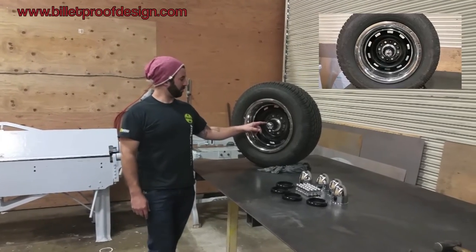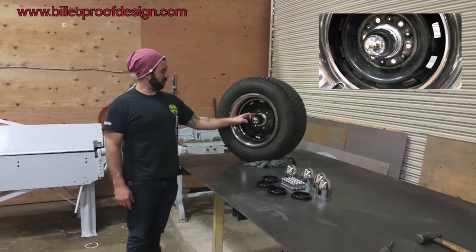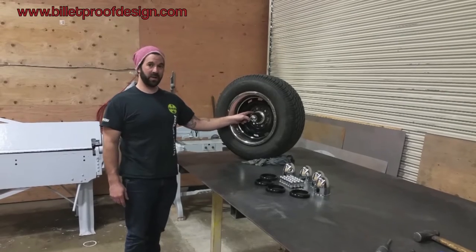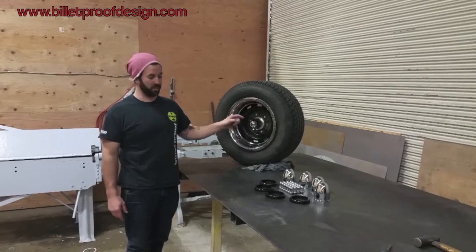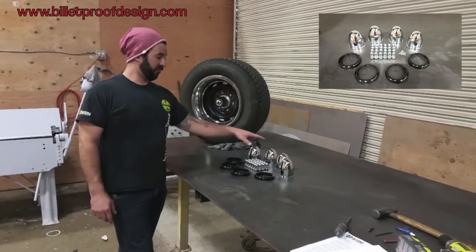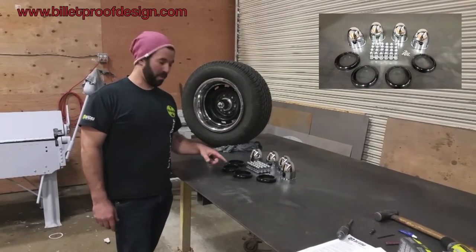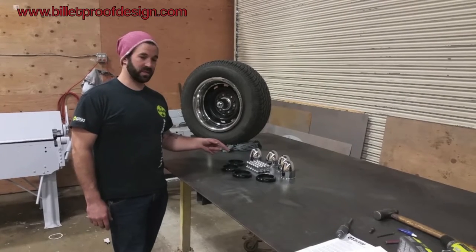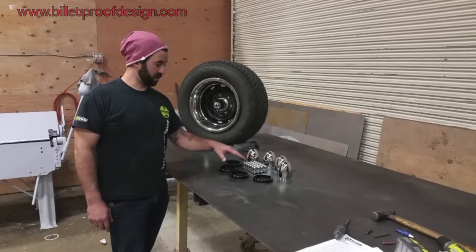Here's the kit installed. This is a very simple install. There's a collar that retains the bullet cap and the collar is fastened from the back side of the wheel, so it's impossible to steal unless you cut it off, which will damage the wheel. The kit comes with four bullet caps, four collars available in black or polished, 24 lug nuts available in half-20 or 7/16-20, and all the hardware required to fasten everything together — all stainless steel.